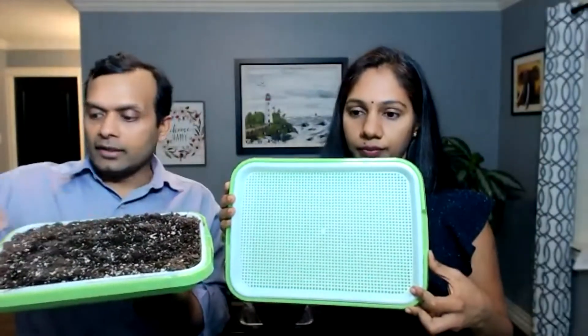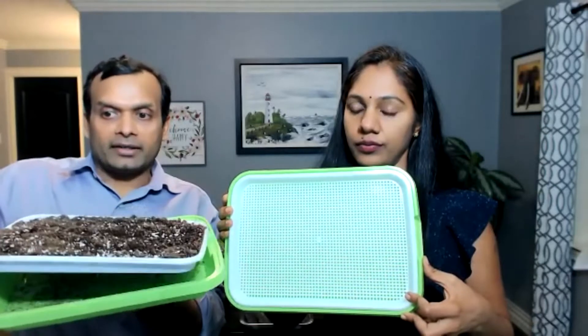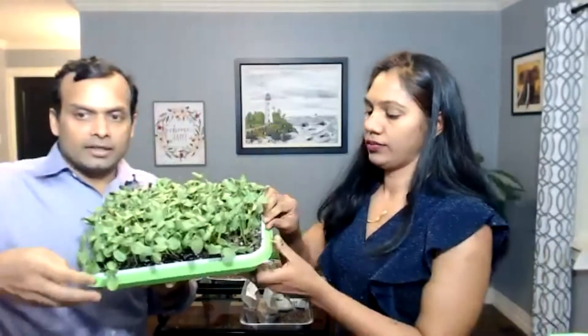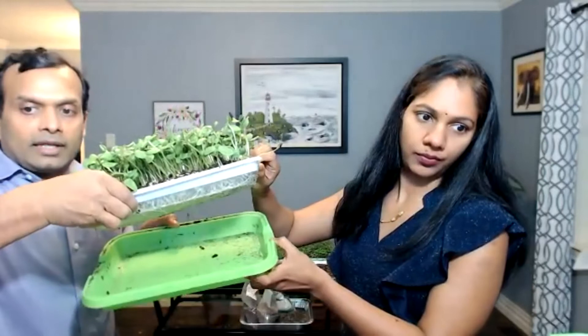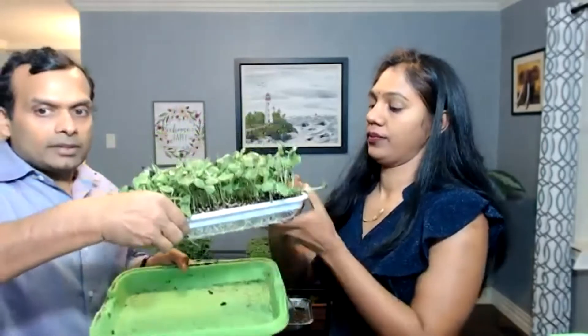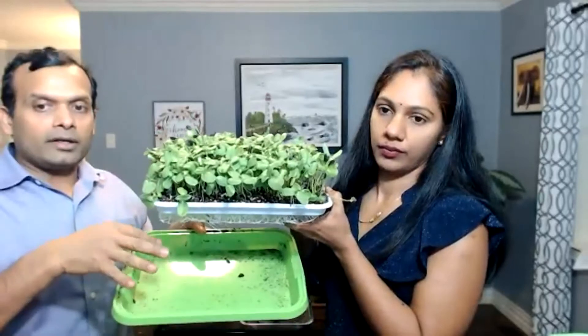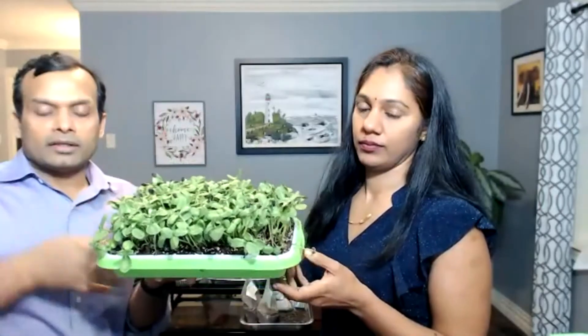Here you can see the same tray with soil in the top layer and the bottom layer is where the water goes. Look at the sunflower microgreens — you can see the roots underneath. You put the water in the bottom tray — it's like a self-watering system. The water in the bottom tray is good for two to three days and you don't have to water it during that time.